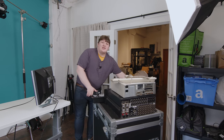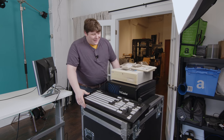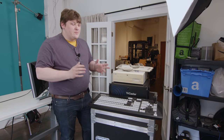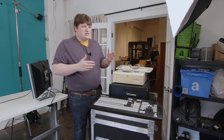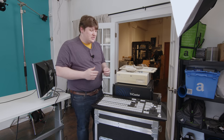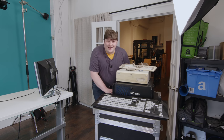Here's the gimmick with this video: I don't know anything about this. The TriCaster is something I've heard about at a distance for years and years. I know they get used throughout a lot of video productions — small, medium, maybe not quite network television scale, but maybe. I can't really say because I didn't research this. I didn't have time.